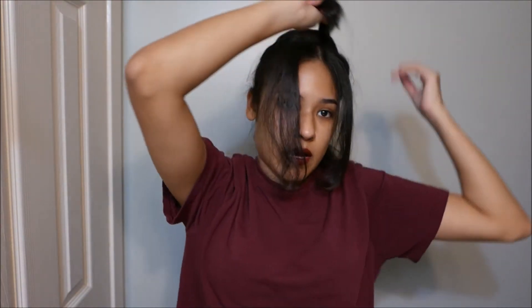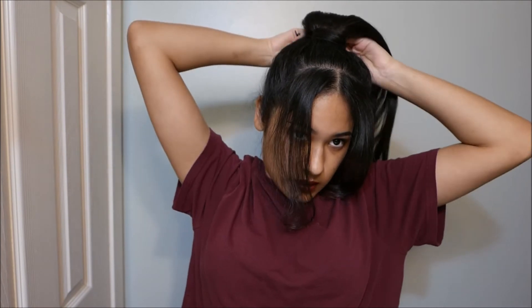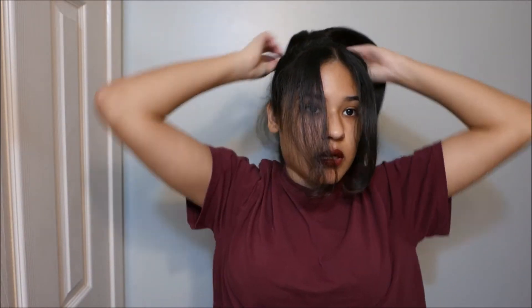I'm going to put the ponytail without putting my hair in a bun so you can see the difference it makes. Depending on how high you make it, it'll look good with or without a bun. Sometimes when I make it lower and want it to look a little higher, I'll do the bun — that way it kind of shifts it up.